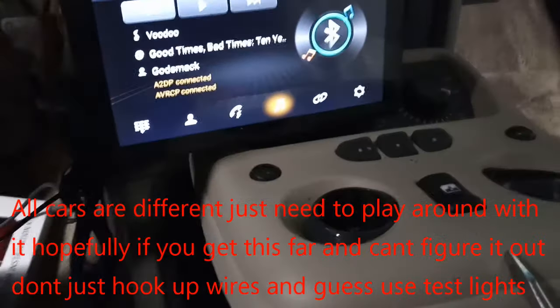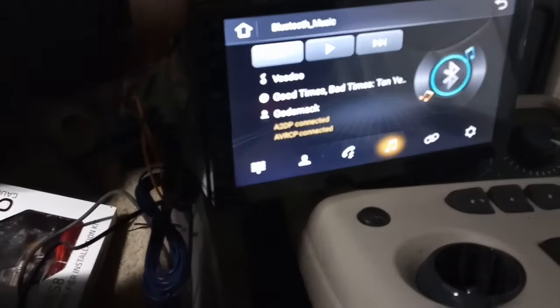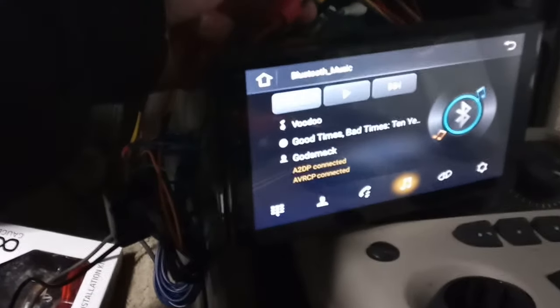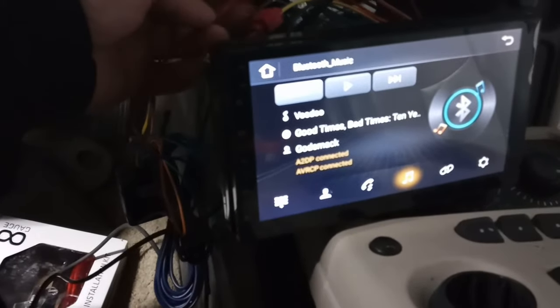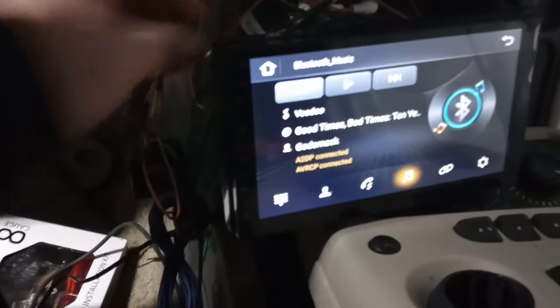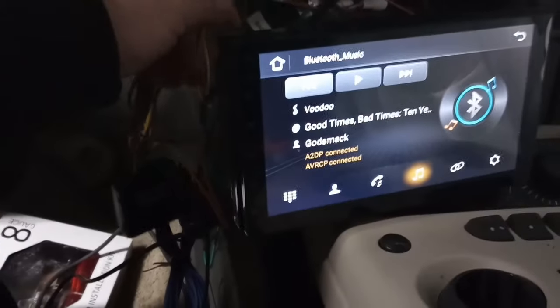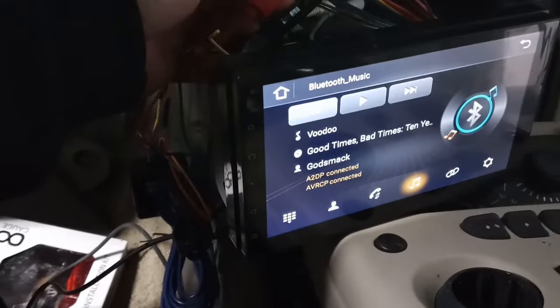Now if you hook it up to your ACC wire — this red one — what happens is when the radio turns on, because the power antenna wire is not always hot, when it's hot that's when the radio is on. So it will automatically turn your stereo on. What you need to do is keep your ACC wire separate — don't hook it to the ACC, just hook it to the constant. All cars are different, you might be able to get away with hooking it to the ACC wire.